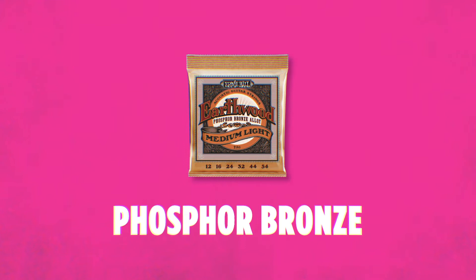Ernie Ball Earthwood Phosphor Bronze acoustic strings feature a really rich warm tone with pleasing overtones. These strings are great for any guitar that's got a spruce top, a maple top, anything that's a little brighter for your acoustic guitar. You might want to balance it out with some warmer sounding guitar strings. These are perfect for that.